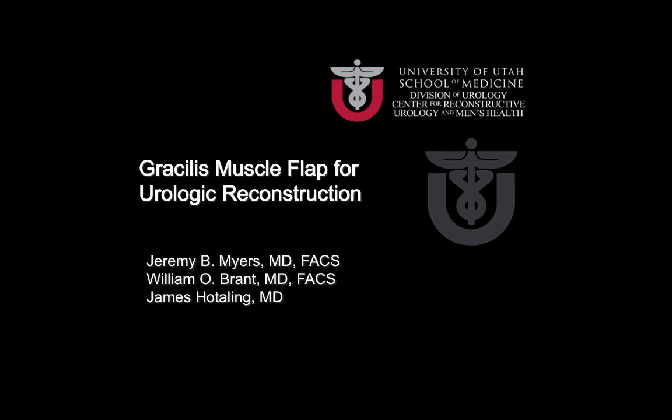My name is Jeremy Myers and I'll be presenting today gracilis muscle flap creation for urologic reconstruction, demonstrating the technique we use at University of Utah at the Department of Surgery and the Center for Reconstructive Urology and Men's Health.